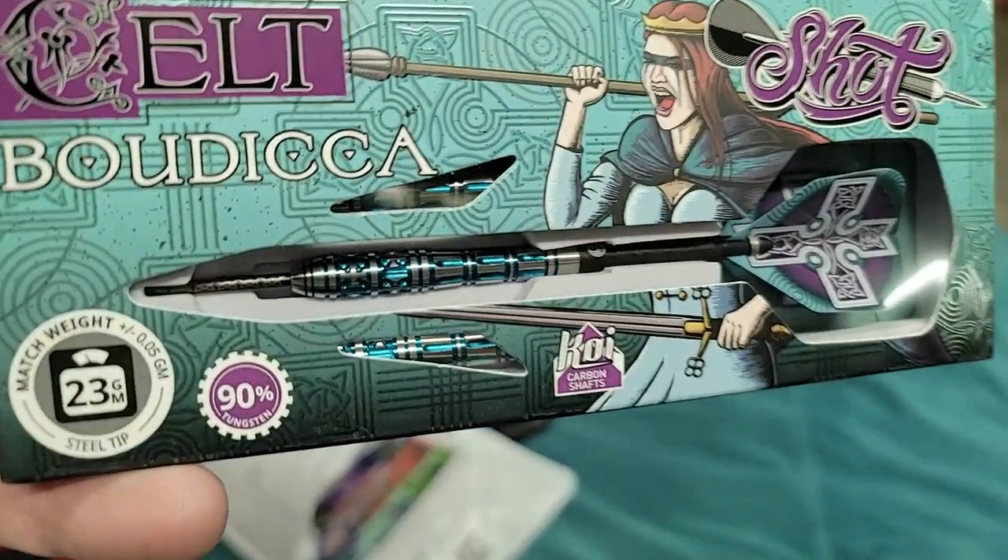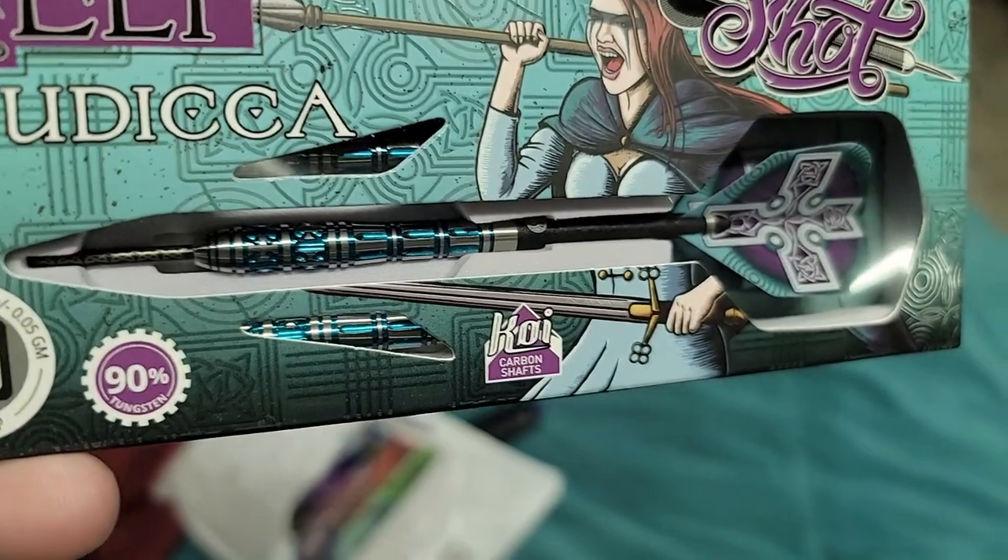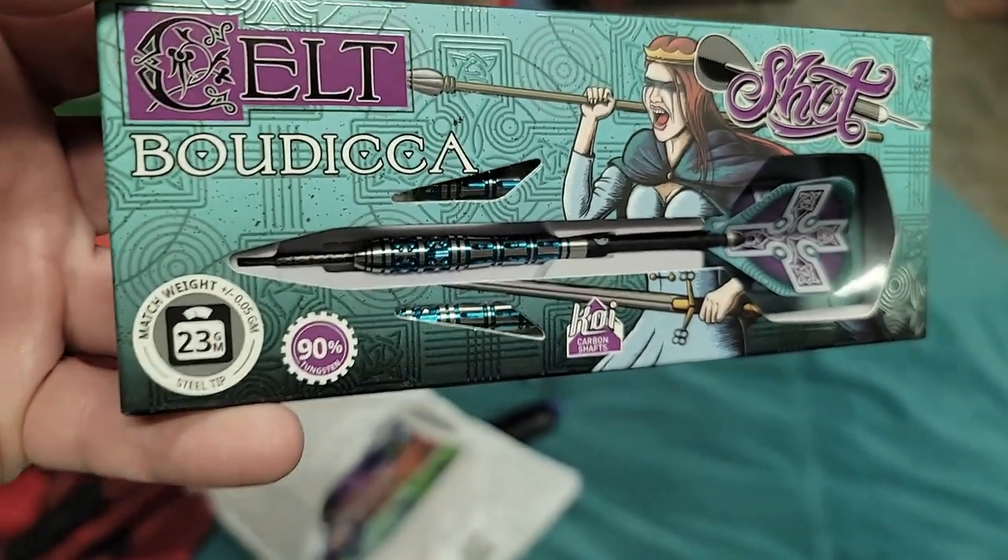These are incredible — I can't wait to get these. I don't know if you guys can see that, but that is just incredible machining. I'm really excited to get those. Can't wait to play with those.